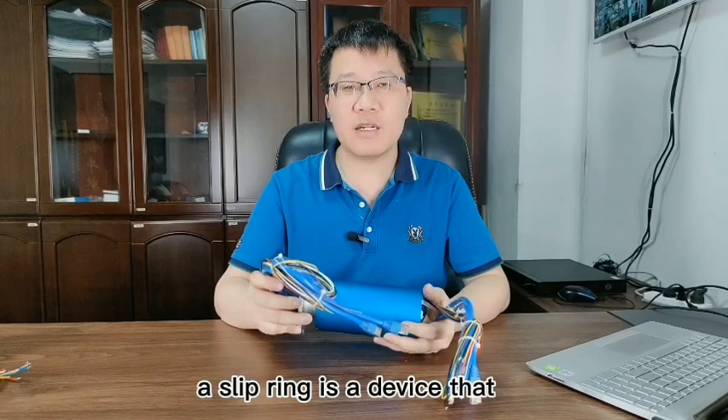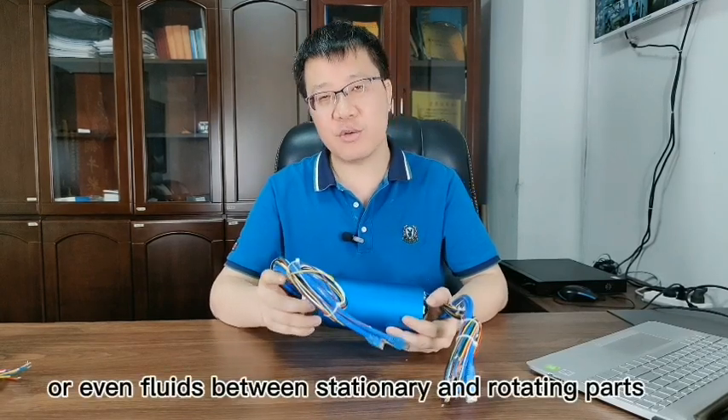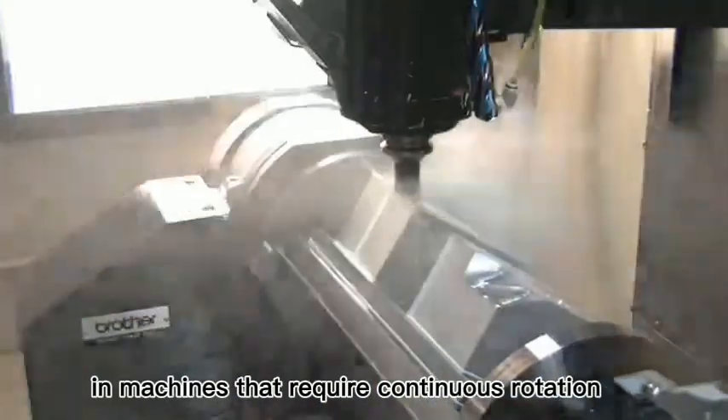A slip ring is a device that enables the transmission of power, signal, data or even fluids between stationary and rotating parts. It's a critical component in machines that require continuous rotation.